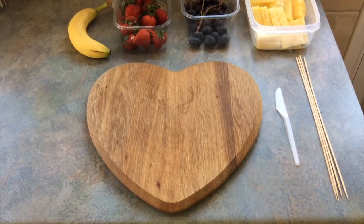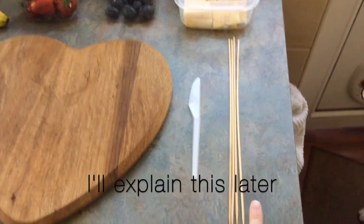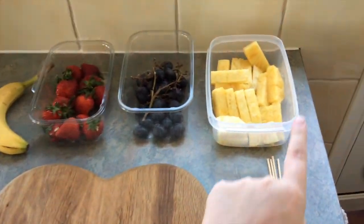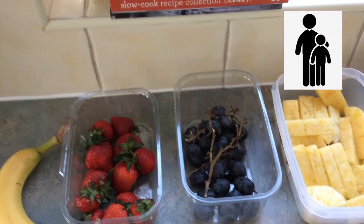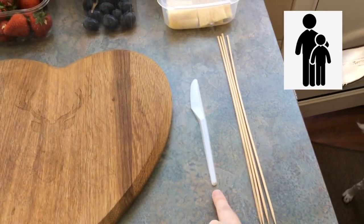Next, let's take a look at what we're going to need. You can see I've got a chopping board, a knife, some kebab skewers, and some fruit. I've got pineapple, grapes, strawberries, and a banana. Adults should be watching as this activity involves a knife.